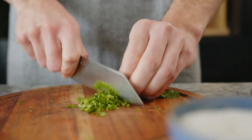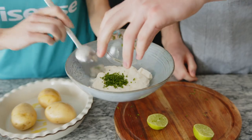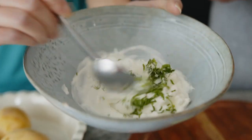Meanwhile, make the filling by mixing the sour cream with the chopped chives, coriander, lime juice, zest, salt and pepper.